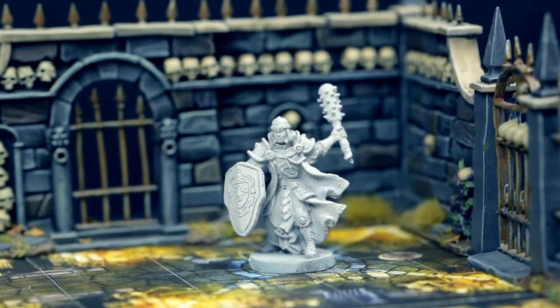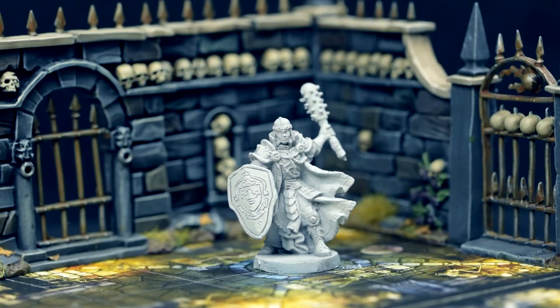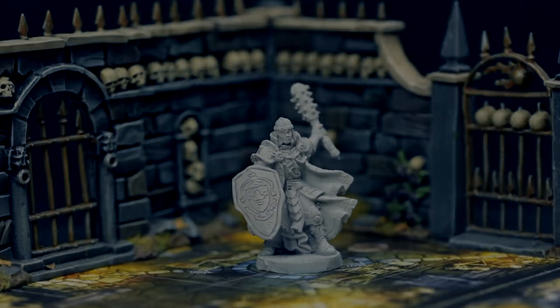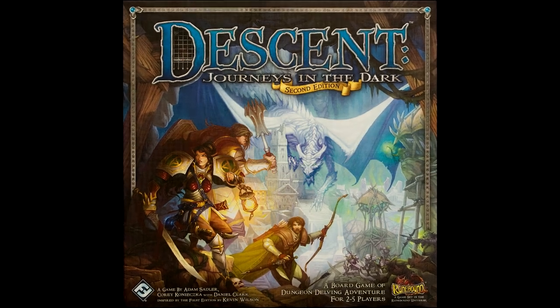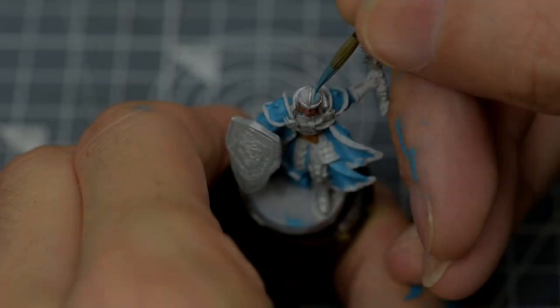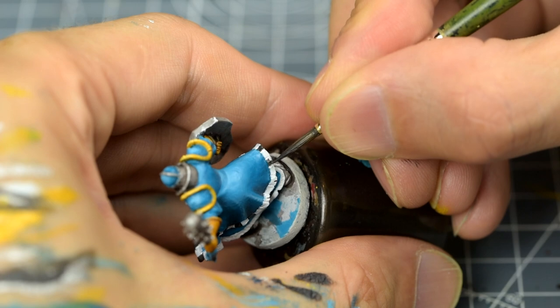Hello, and welcome to episode 3 of Sorastro's Descent painting series. In this video we'll be painting Averick Albright from Fantasy Flight Games' Descent Journeys in the Dark 2nd Edition. Averick is both a righteous warrior and a valuable healer. His gleaming armour, vivid robes and decorative details make him a satisfying figure to paint.